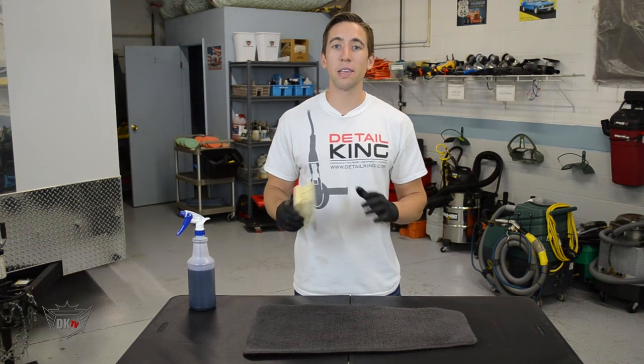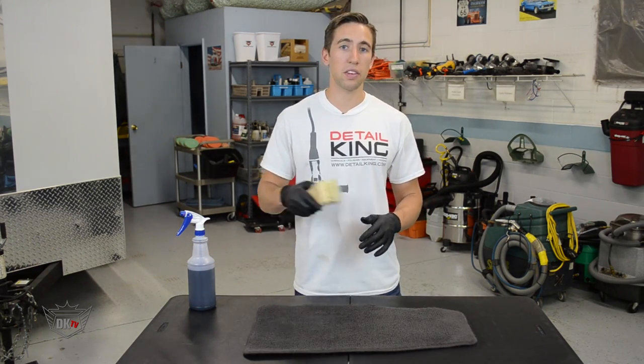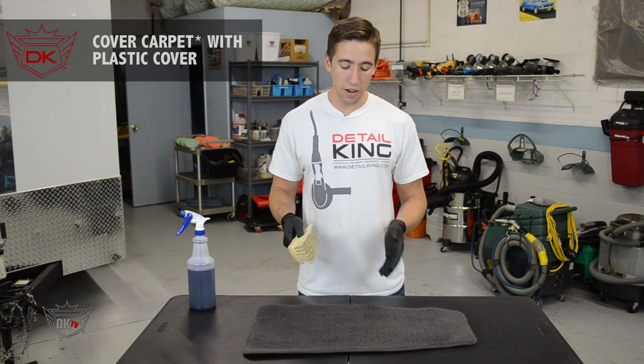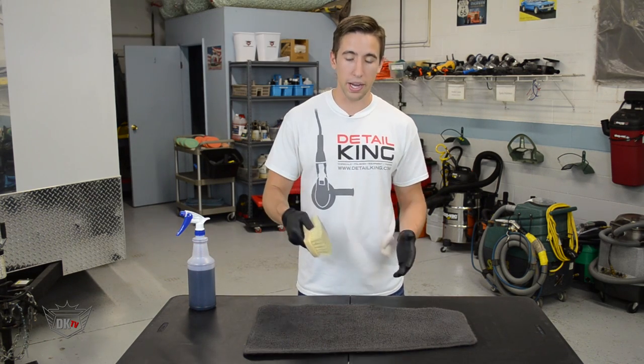So there you have it, just as simple and easy as that. One quick tip: if the customer is going to get back into the car before the carpet dye is dry, make sure you put a plastic cover over the seat to prevent any of this dye from getting onto the customer's clothing or prevent any dirt from getting into the dye.